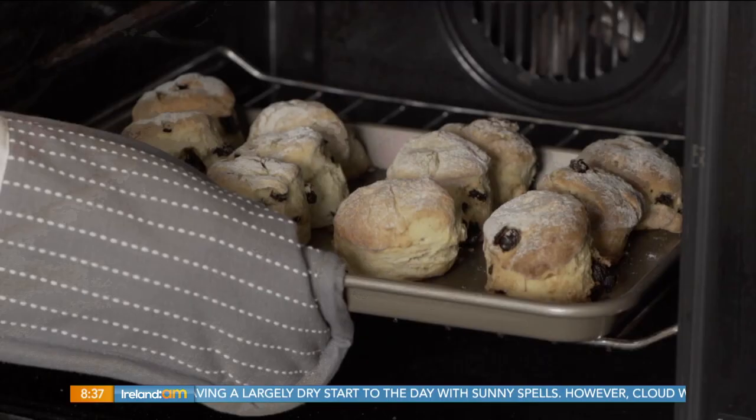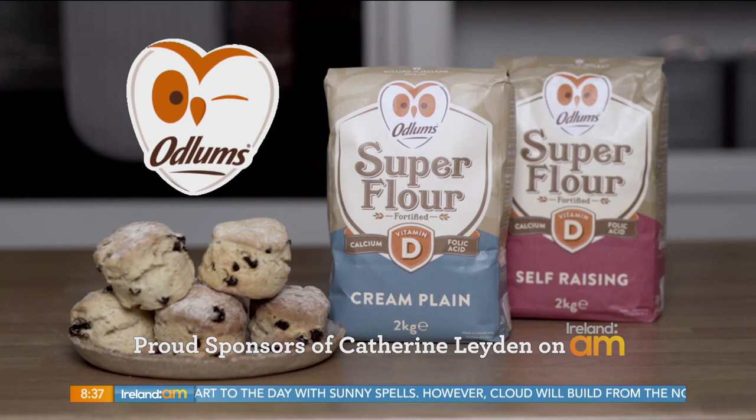Great recipes start with Odlunds, proud sponsors of Catherine Layden on Ireland AM. You're very welcome back — we're all very excited in the kitchen this morning because she's back. Catherine Layden is back and she's sharing the secret to perfect scones.